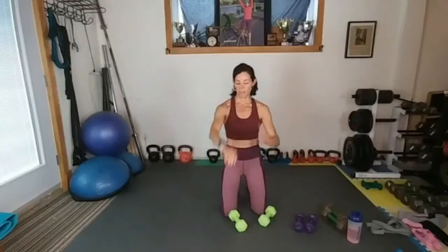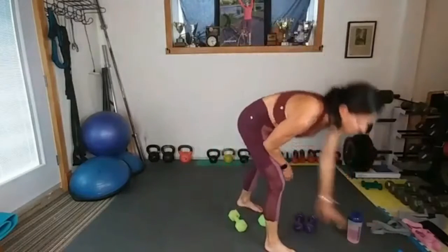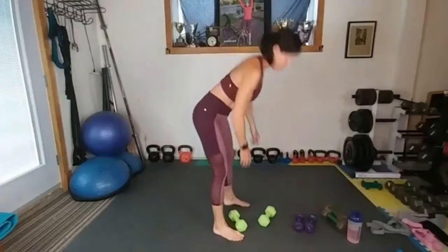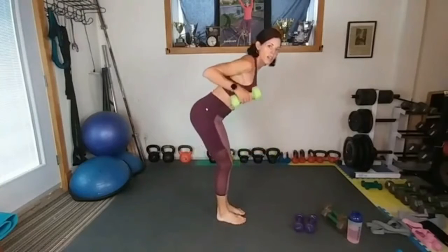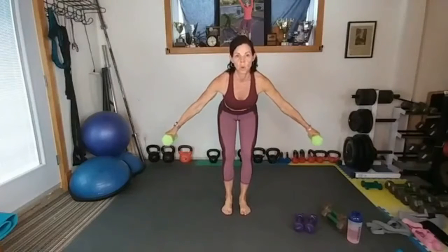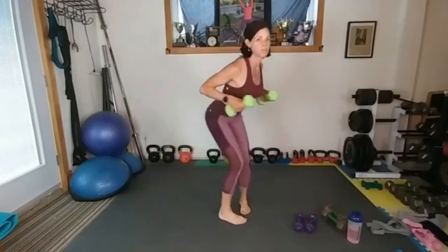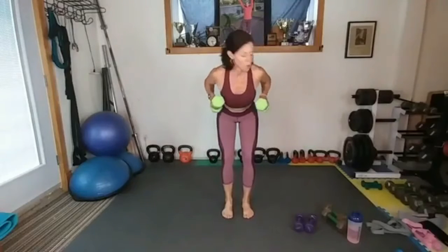Alright, you guys ready? This one we're gonna do standing. We've got three rounds, nine minutes of upper body. Bent over, good position, arms out and in. You really think about your abs here — glutes tight because you're in this position. You can really feel it in your triceps. Boom, and out.